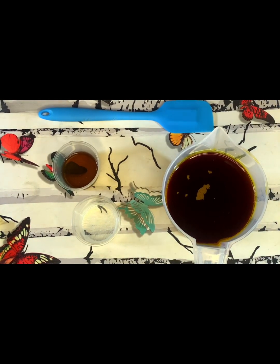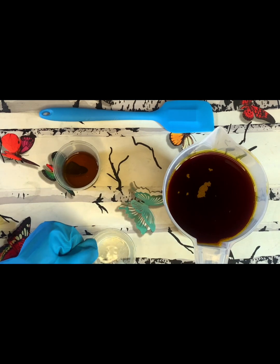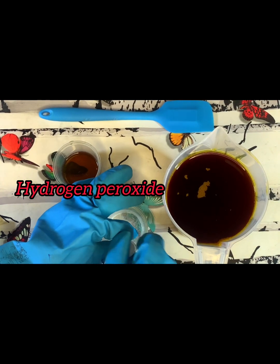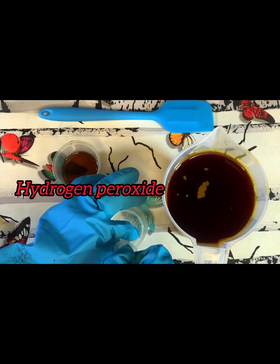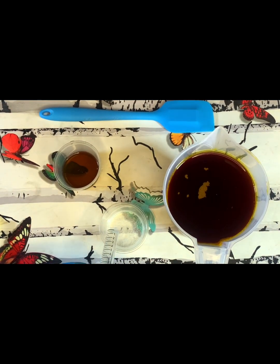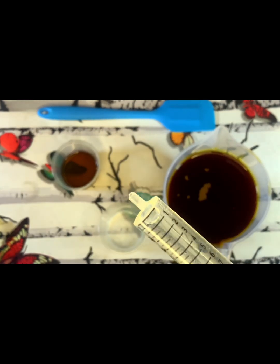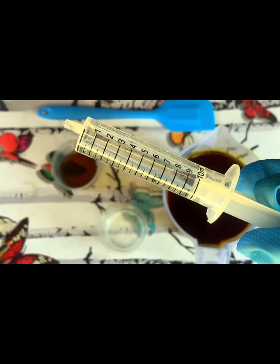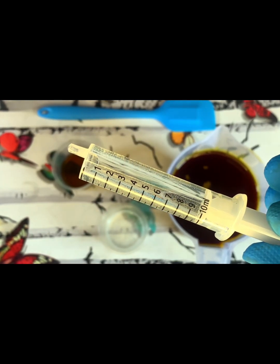I'm making use of two chemicals: hydrogen peroxide and sulfonic acid. For one liter of palm oil bleaching, I will use 10 ml of hydrogen peroxide and 10 ml of sulfonic acid. So for one liter of palm oil, you need 10 ml of each chemical.